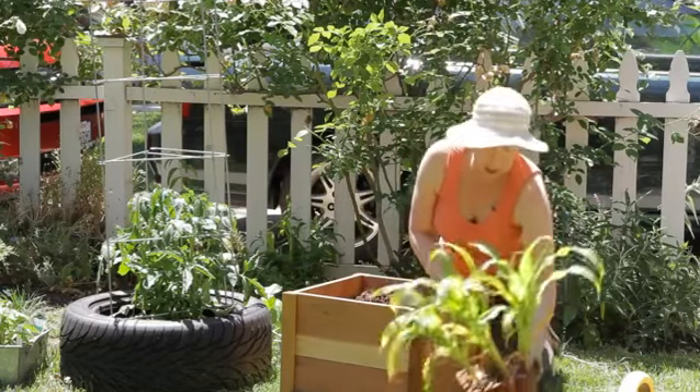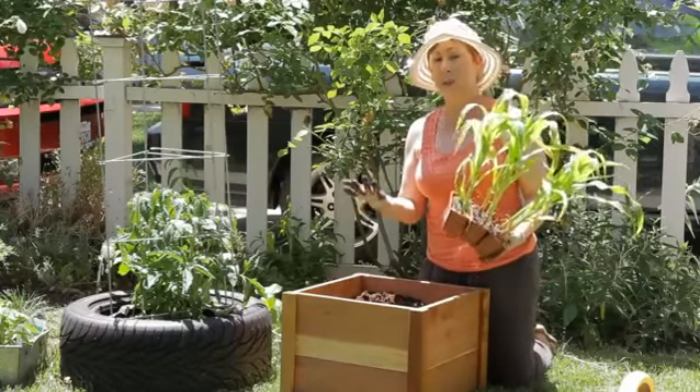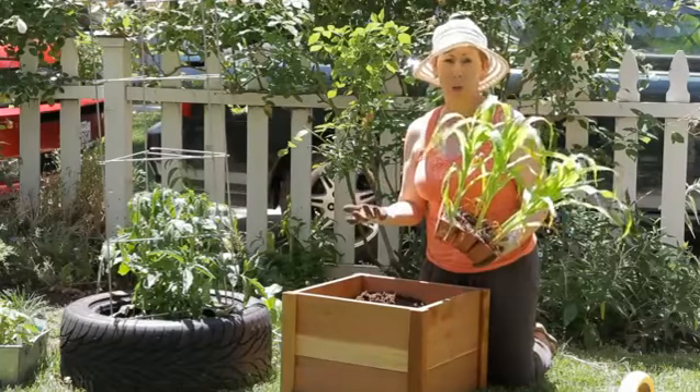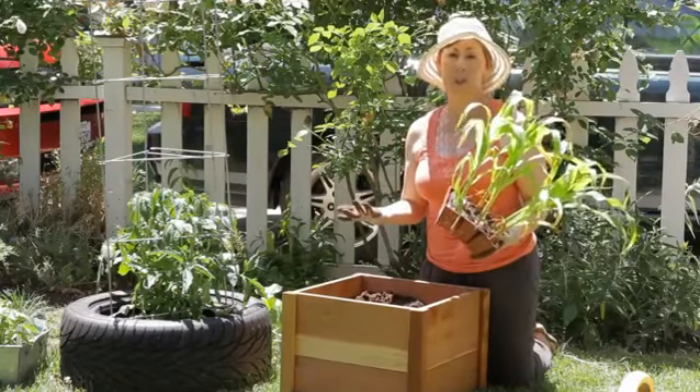I have some corn that's already sprouted here, but you can buy corn by the seed as well and it's really easy to grow. If you put it in by seed it'll take about 10 days or so and you'll start to see sprouts.